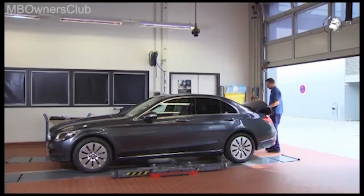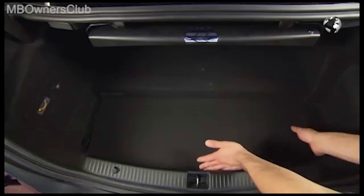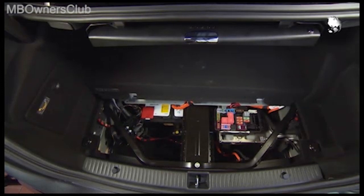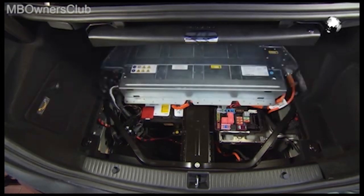Start in the trunk. First take out the cover, then the rest of the luggage compartment trim. Now you get access to the battery.